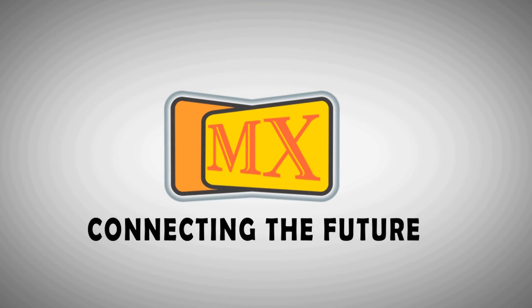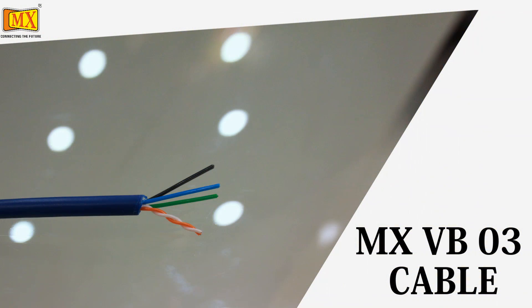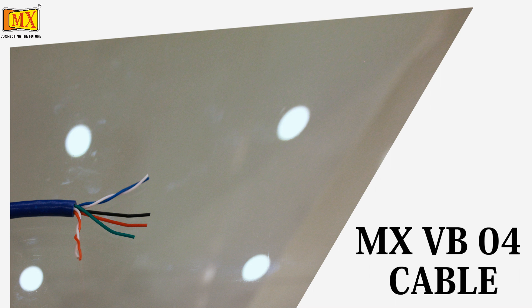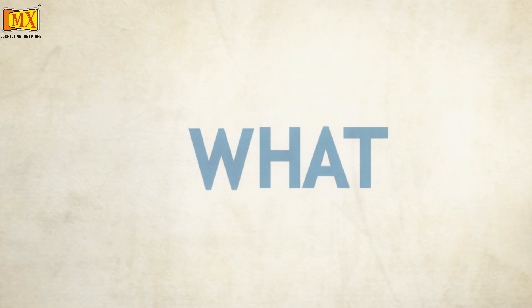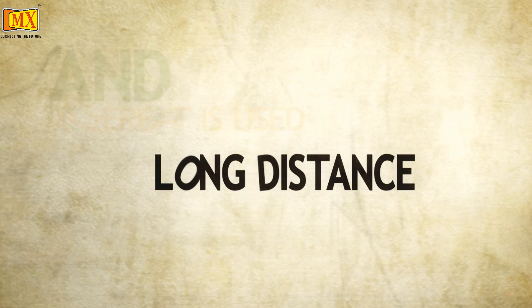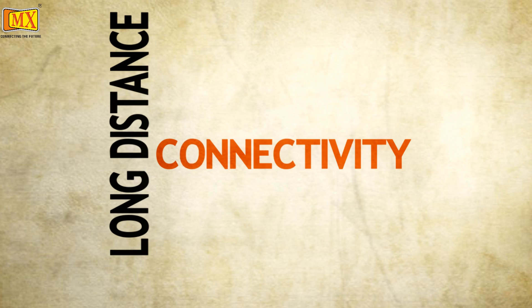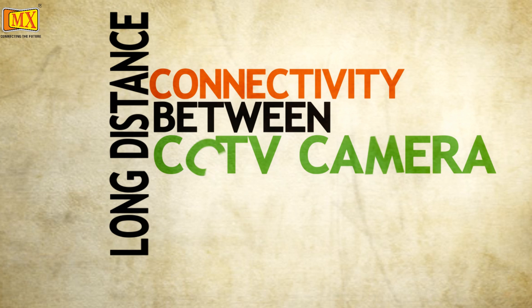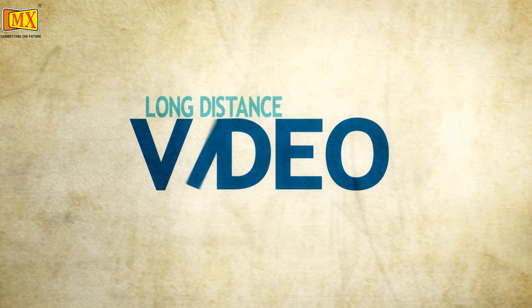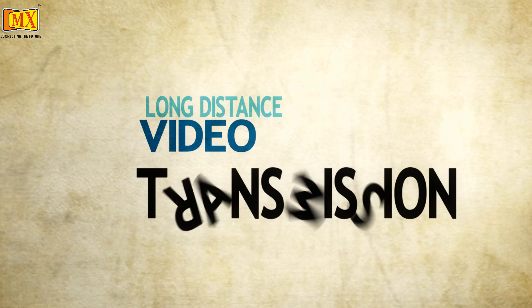Hi friends. This video is about video balance cable — MXVB03 and MXVB04. A VB cable is used for long distance connectivity between a CCTV camera and a DVR. A video balance cable is capable of long distance video transmission up to 300 meters.